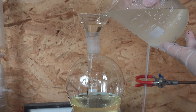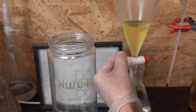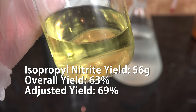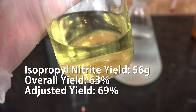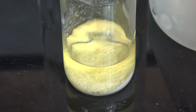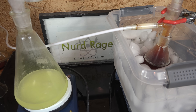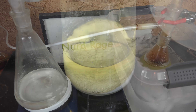Once all the ice is melted, pour it into a large separatory funnel and use it to separate the bottom aqueous layer — containing water, sulfuric acid, and isopropanol — from the upper organic layer containing isopropyl nitrite. And there it is: isopropyl nitrite. The yield was 56 g, or about 63% overall based on nitric acid. Using the nitrosylsulfuric acid quantity as the base gives an adjusted yield of 69%. For extended storage, add about 10% by weight of sodium carbonate to the bottle to stabilize the pH and extend the life of the isopropyl nitrite. Overall this process is not as easy and high-yielding as sodium nitrite-based methods, which can routinely do 80–90% yield, but since this method doesn't need any sodium nitrite, it's a useful alternative route to alkyl nitrites if you can't get sodium nitrite.